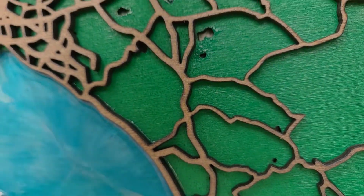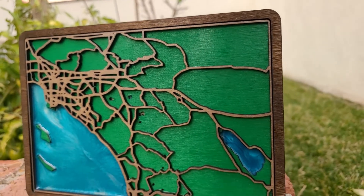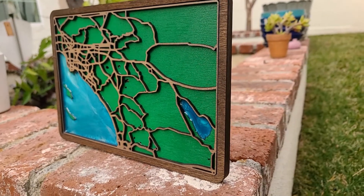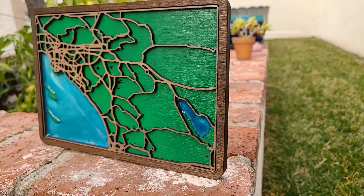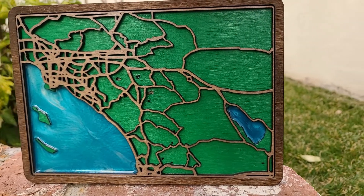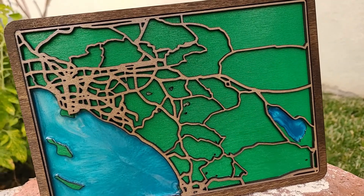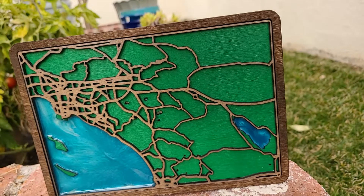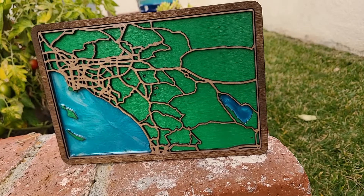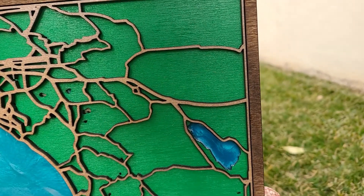Here it is — the little lakes in the middle came out horrible, they didn't come out at all. The resin just seeped under the green piece of wood. But all in all, for a couple hours on a Sunday afternoon, I think it came out decent. I really like the way the ocean contrasts with the green and the frame with that nice wood stain. Thank you for watching — I hope you can take something from this and use it towards your own projects. Subscribe, leave a comment, thanks for watching.